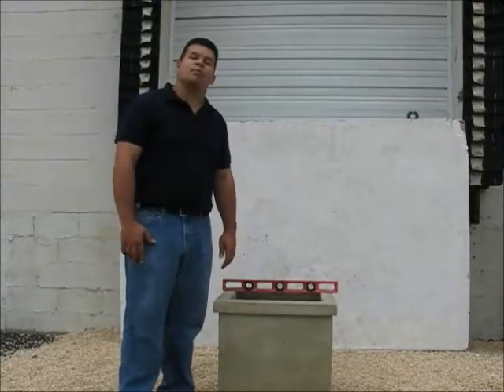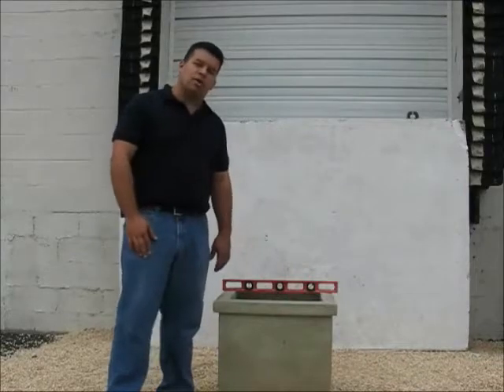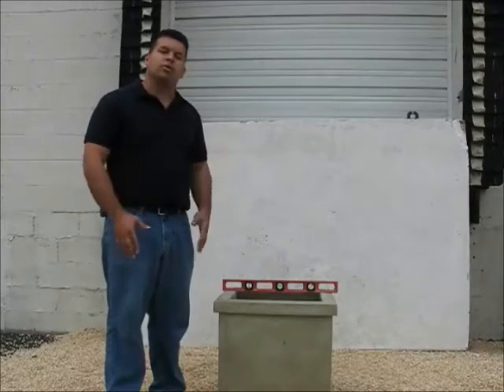Hi, my name is Jose Montes. I'm the quality manager for Campania International, and today I'm going to show you how to assemble the FT-118 Modern Fountain. We will go through the components of the fountain and then we will go through the assembly.